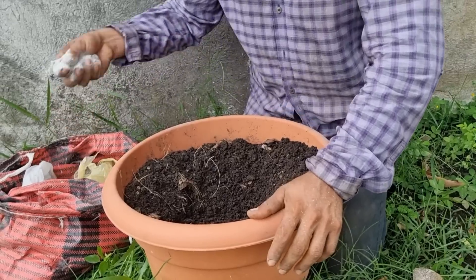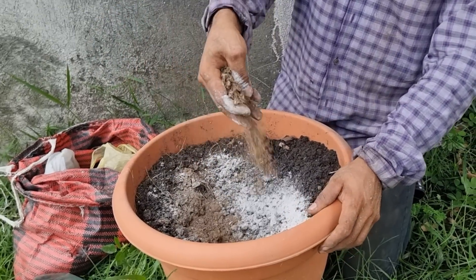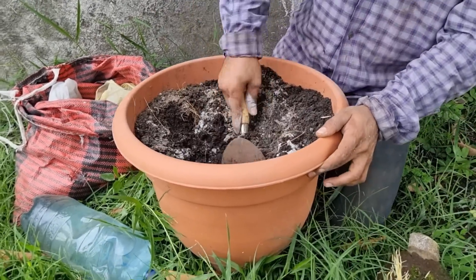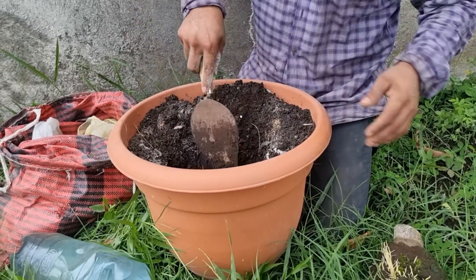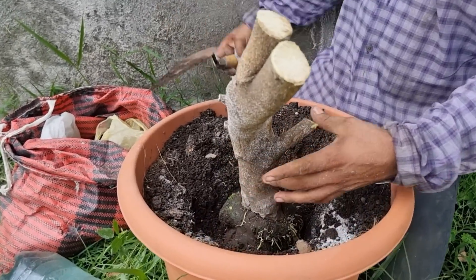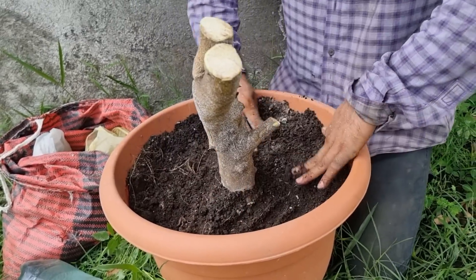Por acá tenemos la maceta con la tierrita donde vamos a dejar nuestra nueva plantita enana. También vamos a agregarle nutrientes como la ceniza — muy importante echarle ceniza. Vamos a agregar también gallinaza, estiércol de vaca. Así que agregamos en nuestra maceta con nuestro sustrato y ya vamos a plantar. Es muy importante realizar el trasplante en luna menguante, hacerlo por la mañana o por la tarde. Dejaremos nuestra nueva plantita y luego vamos a agregarle la tierrita.